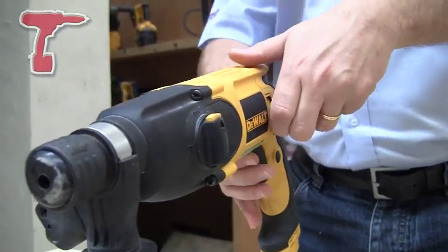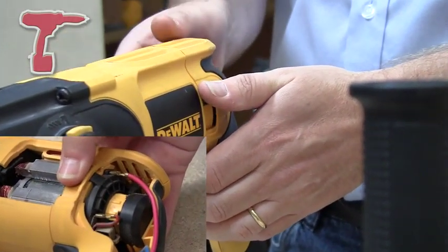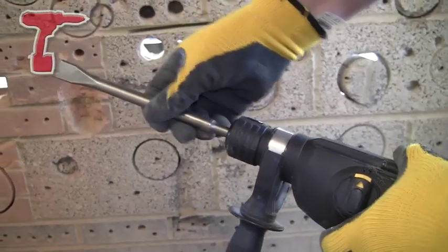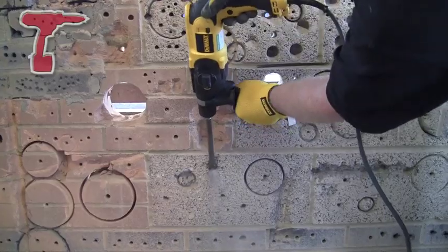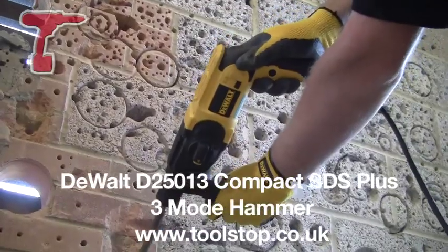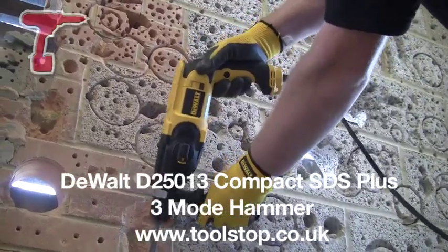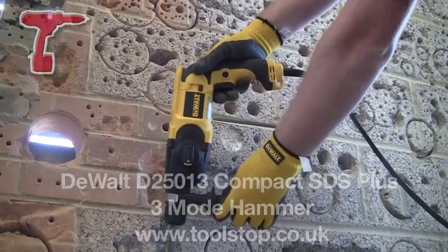It's got forward and reverse on the motor itself, so that's going to prolong the life of the drill and give you full power forward and reverse. And it also has dust seals at the front and rebound dampeners, making it a lot more durable. So that's the D25013 2kg hammer from DeWalt, available at toolstop.co.uk.